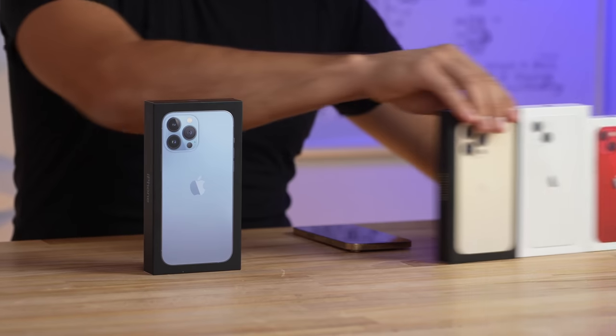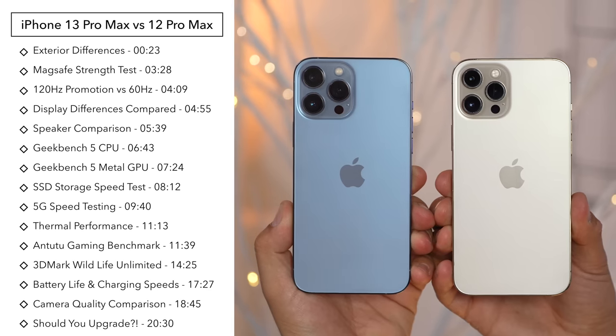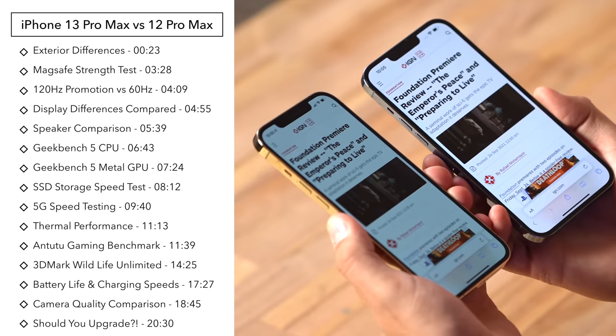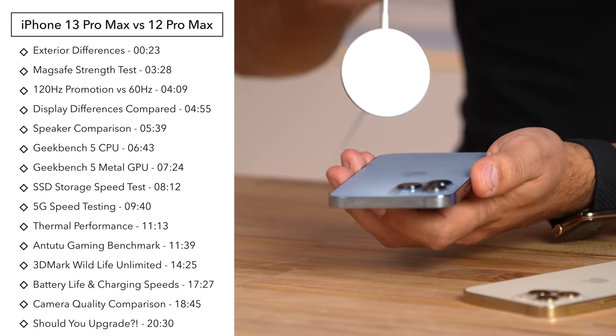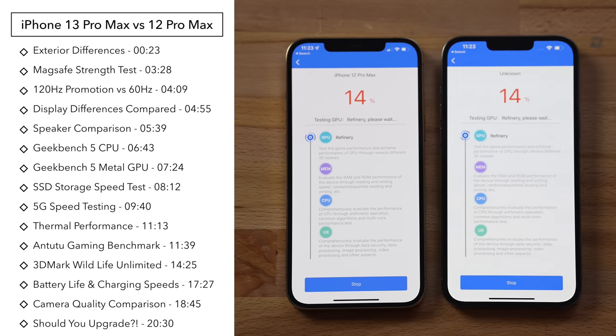We just got all of the brand new iPhones, but today we're going to focus on the brand new iPhone 13 Pro Max and compare it to the 12 Pro Max, but cover things that all the other reviewers didn't talk about — such as display differences, speaker loudness and quality, MagSafe magnet strength, 5G data speeds, charging wattage, display dimming, and overheating gaming performance, and more.